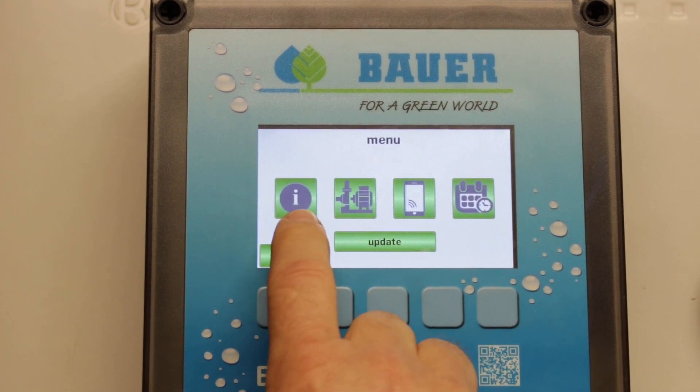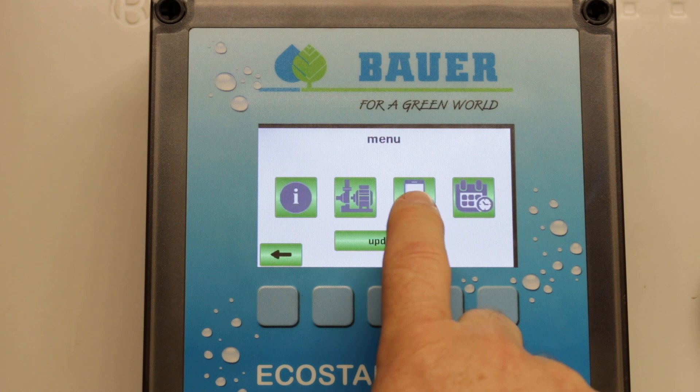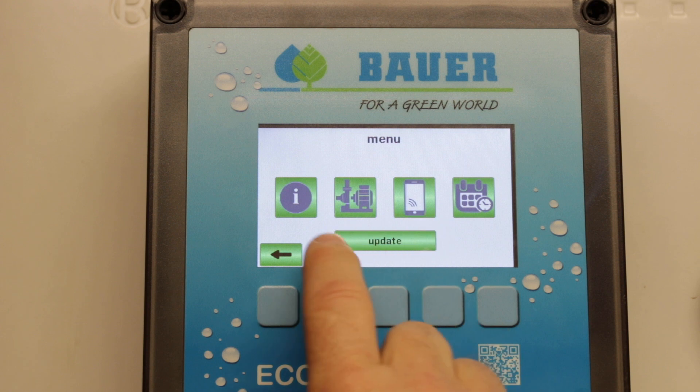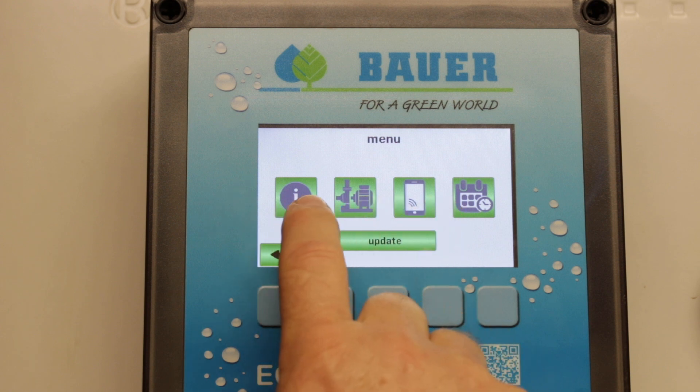We have four main menus: an information menu, a machine data menu, a connections menu, and a system settings menu. These allow us to configure the controller and set up the different parameters and download different data.